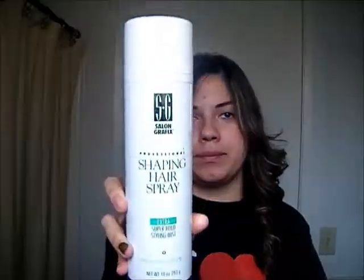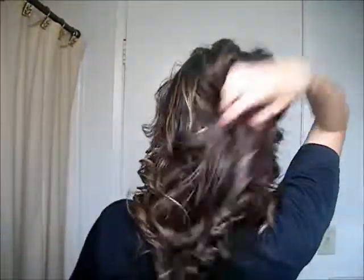Next I'm going to add some spray — this is Salon Graphics Professional Hair Shaping Spray. And that is the finished look! I hope you guys liked it, and I'll talk to you guys soon, bye!